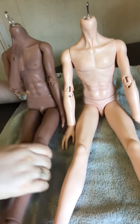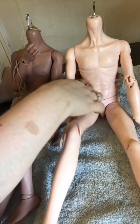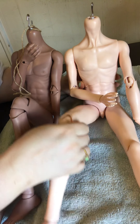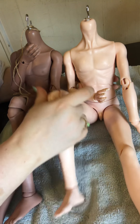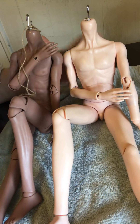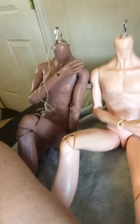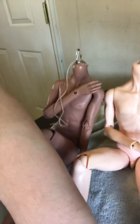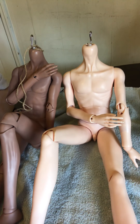So that was the boy review — see if I can put them in a pose. I'm also going to do the girl body comparison. I still think they're both really great bodies for being affordable. Alright, bye, thanks for watching!